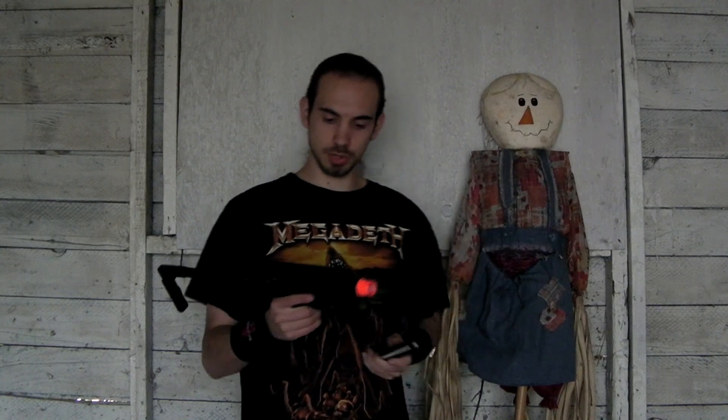Hey guys, it's Jerick from RDA. We've got another accuracy test today. This one is of the KWA MP9. Got a fully loaded magazine with propane and I'm using 0.2 gram BBs because I'm currently out of 0.25s. This gun shoots about 350 feet per second, so I would recommend using something along the lines of 0.25s instead of 0.2s, but we're going to see what we can do anyway. 55 rounds, propane, loaded up.